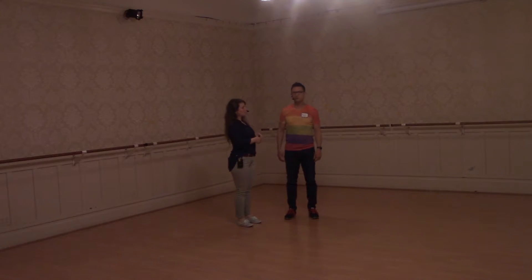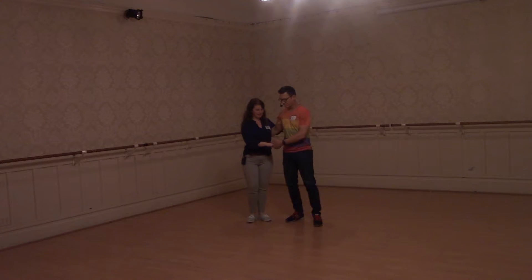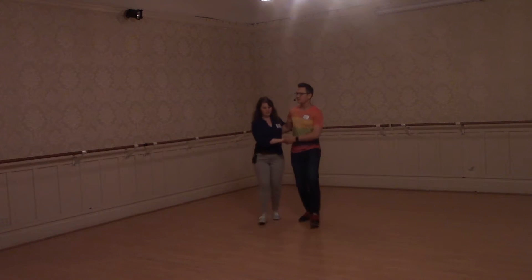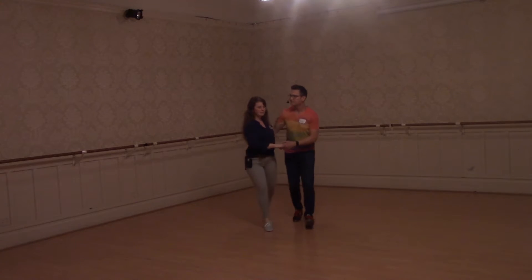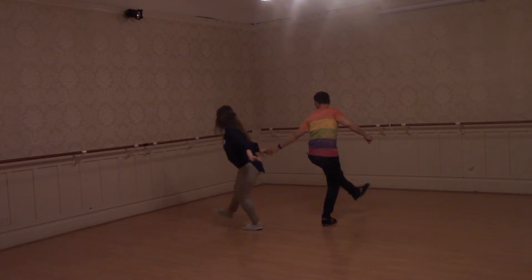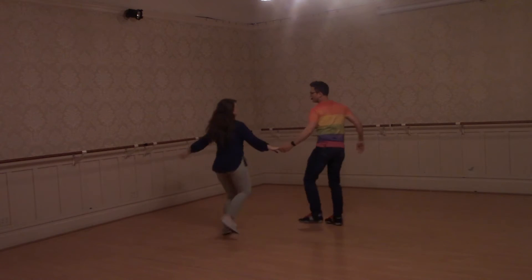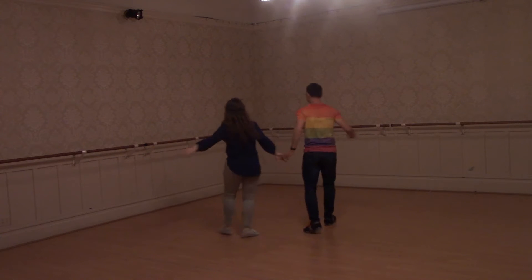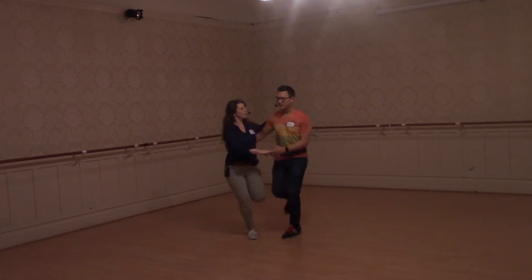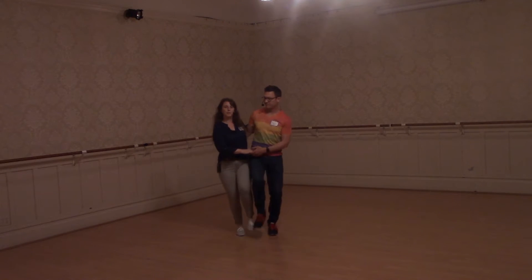And then we did our saloon doors. So we'll just go ahead and go right into them. Remember, if you want your partner to keep doing this, you can bring your hand to their hip every time, give them a little nudge. And then when you close back up, you just come back into closed position with your arm around their back.